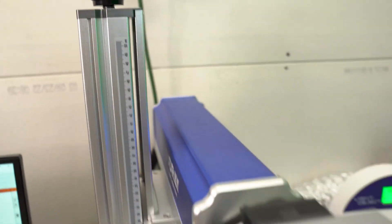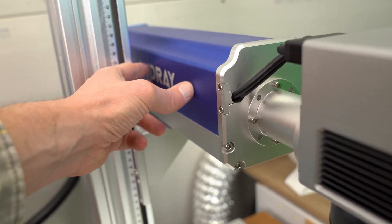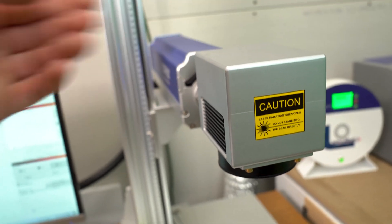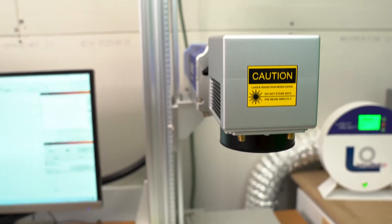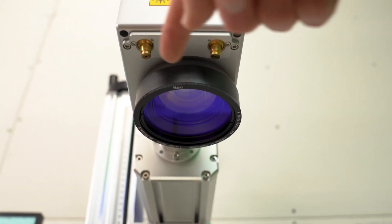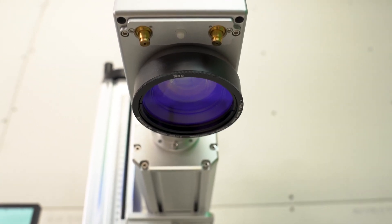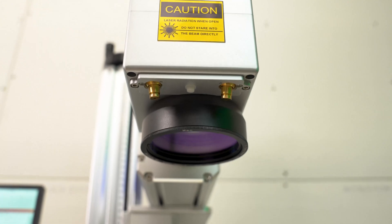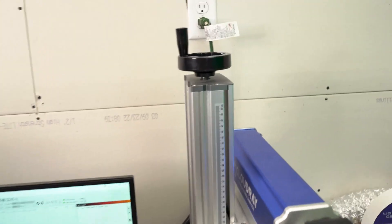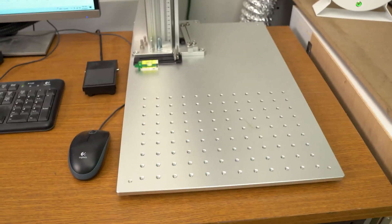Inside this tube is the actual laser head itself. Inside this unit are all of the mirrors that move the laser around and the focusing lens. Here's the huge focusing lens — there are two brass knobs used for setting the focus on the laser. On this pedestal there is a height adjustment which we use to focus the laser head down to the work area.